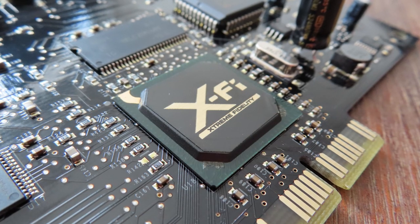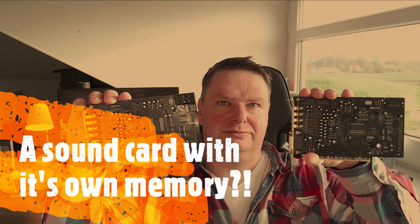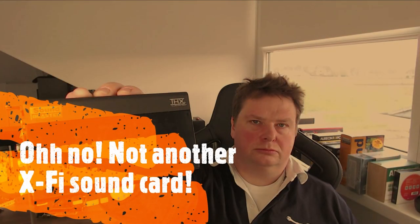Well hello there and welcome to another video here on Anton's Hardware Channel. Today's topic is one of the oldest sound cards that I own, but it is also from the series that I've talked about so many times — the X-Fi. Somehow I just keep on making videos about this card. I've talked about the ESI Pro-G X-Fi NRG, the Creative X-Fi Music, the Creative X-Fi Fatality, and the Creative Titanium HD. And this time it's yet another Creative sound card: the X-Fi Elite Pro.